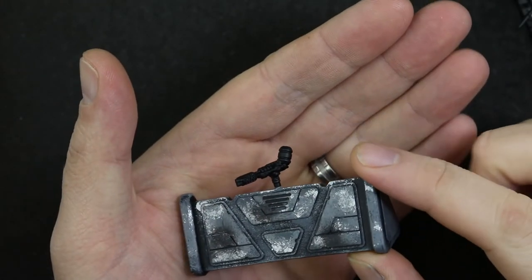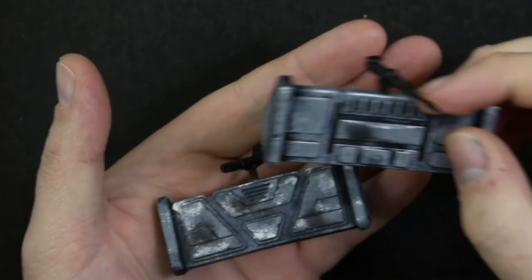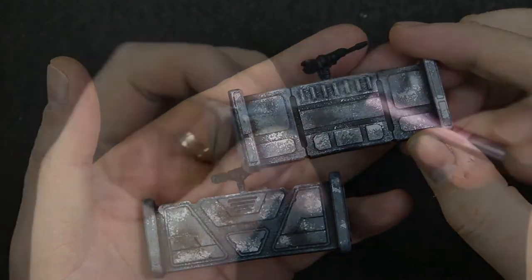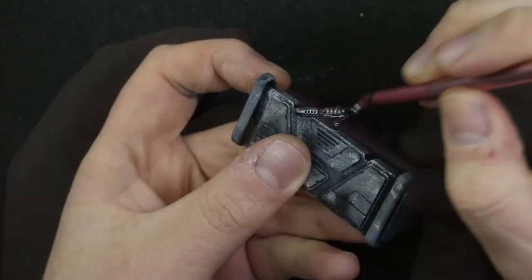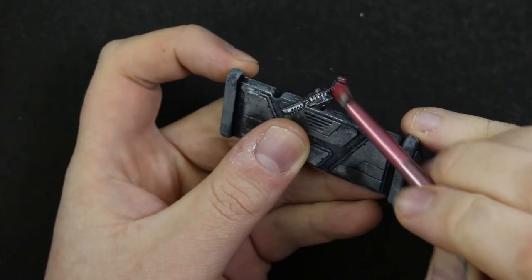I had some guns left over from the AT-RT build in the box so I pinned and glued these to the top of the barricades. For the guns I just slapped a dry brush of Vallejo Gunmate metal before adding a little red to the flamethrower.